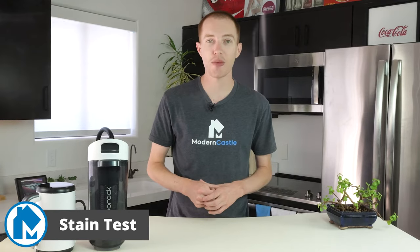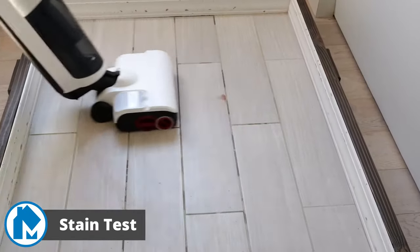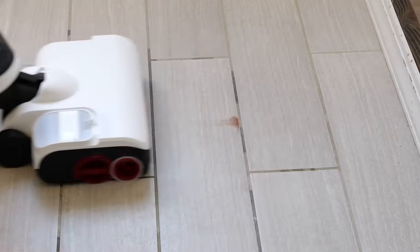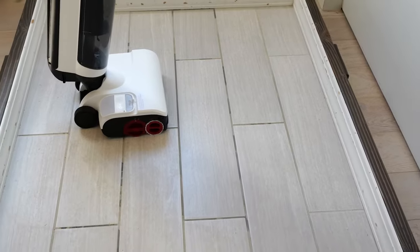For our stain test we assessed how the Roborock Dyad Pro Combo removes a dried-on stain. We stained a piece of tile flooring with grape juice and allowed it to dry. The Roborock Dyad Pro Combo was able to remove the testing stain after 16 passes, with the roller visibly working on the stain and removing small amounts after each pass. While most liquid spills would be mopped up right away, it's reassuring to know the Pro Combo can handle overnight stains.